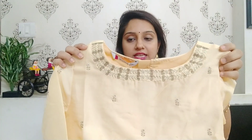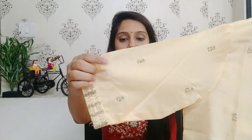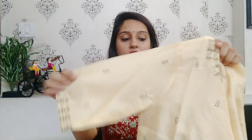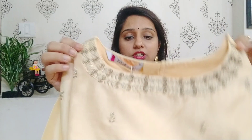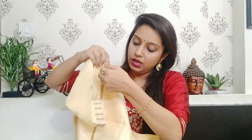It only comes as a blouse/crop top and lehenga pair — no dupatta included. The crop top is a beige color with short sleeves, and there is floral embroidery work on the sleeves and neck as well. On the back side there is a zip closure. The fabric is art silk on the outside with a cotton inner lining.